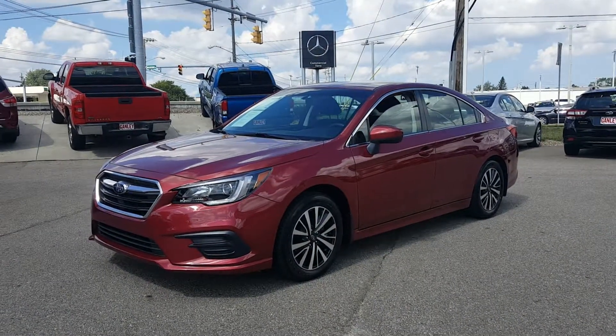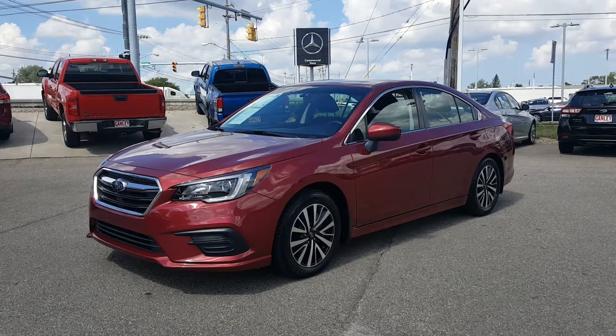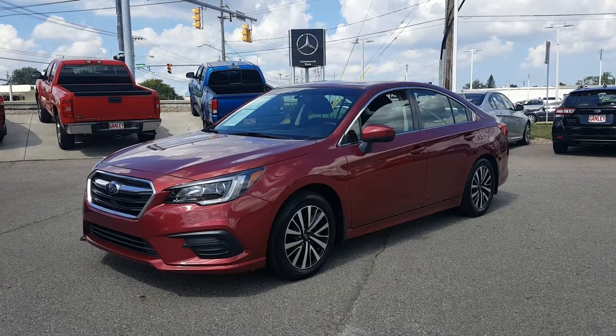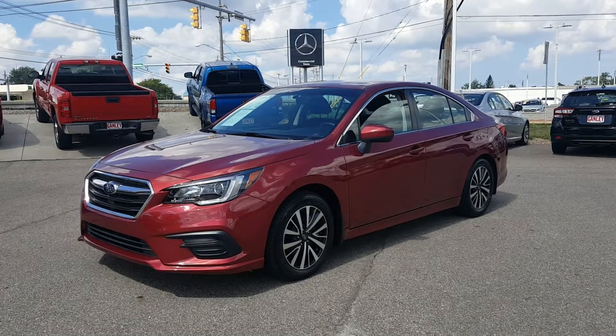Today's video is going to be on a 2018 Subaru Legacy 2.5i Premium. The color is crimson red with black premium cloth interior. It does have a factory warranty and it is a one owner vehicle.